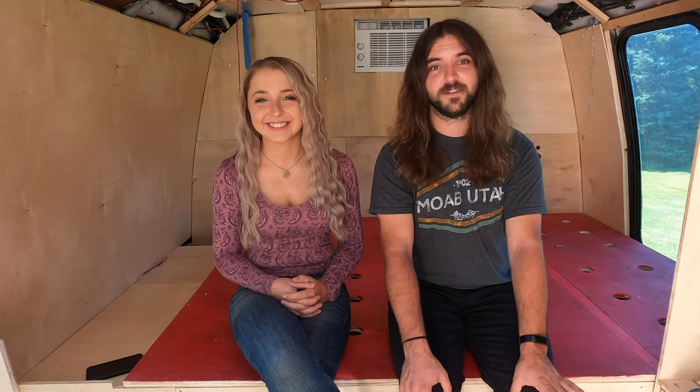Hey everybody, welcome to the third installment of our shuttle bus build. It has been a minute since we've seen you last and updated you with our progress — that's because we've been busy making progress. We have a lot to get into with this video, so if you haven't checked out parts one and two, you can go ahead and check those out and get up to speed.